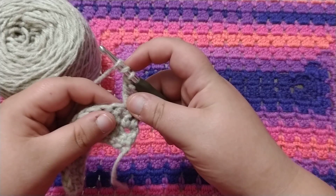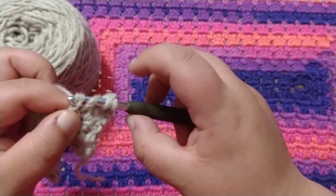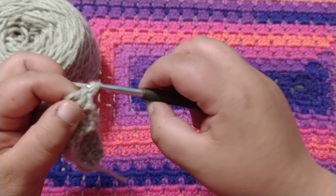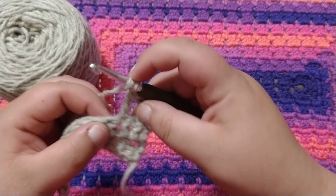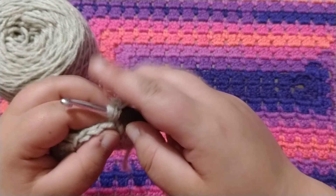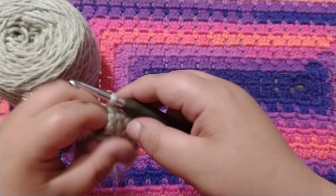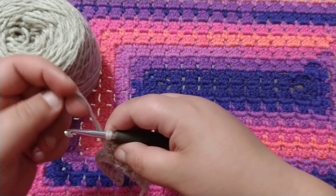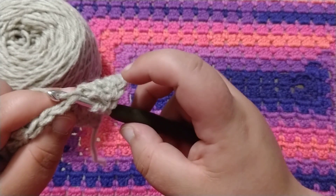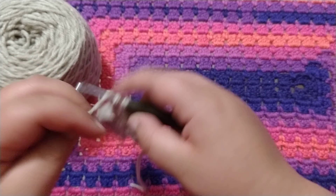Wrap around, pull through two. Wrap around, pull through two, wrap around, pull through two, wrap around — and sorry, wrap around your hook twice, insert, wrap around, pull through, wrap around, pull through two, wrap around, pull through two, wrap around, pull through two. One more time: wrap around your hook twice, insert, wrap around your hook, pull through, wrap around, pull through two, wrap around, pull through two, wrap around, pull through two.